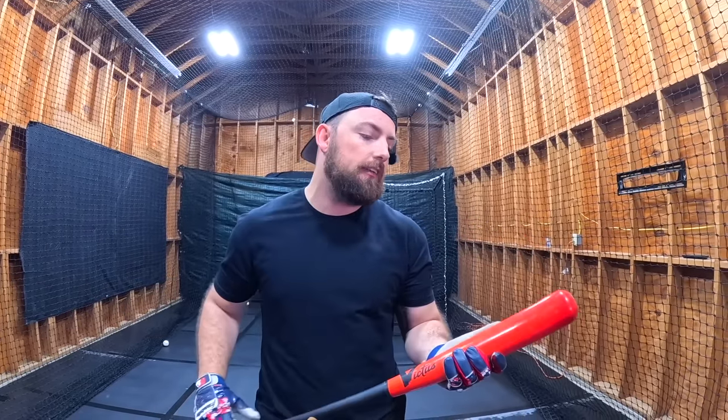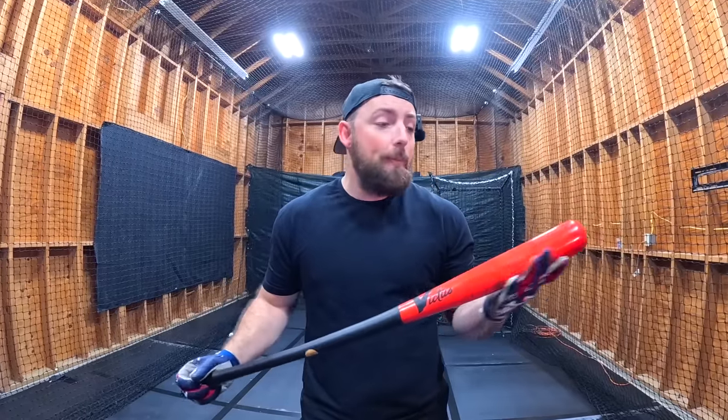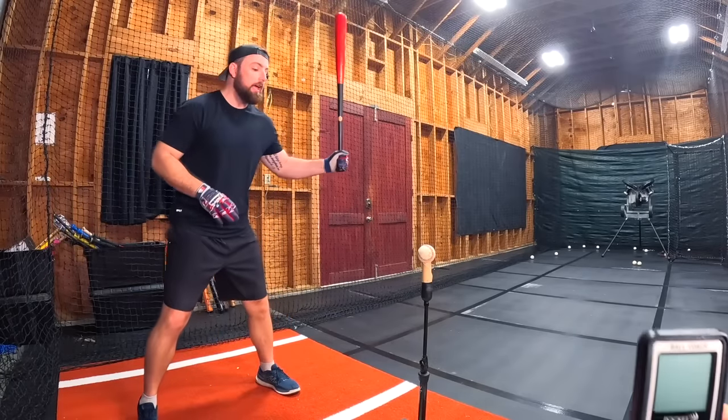Now we're stepping up to a $200 bat — the Victus JC24. This bat is basically top of the line. I already own one, so I'm not buying a brand new one. It's about $200 and I'd love suggestions of wood bats you think are better for the price range — let me know and I'll try them in another video. This thing better crack 90. If it tops out at 88 again, I'm going to lose my mind.